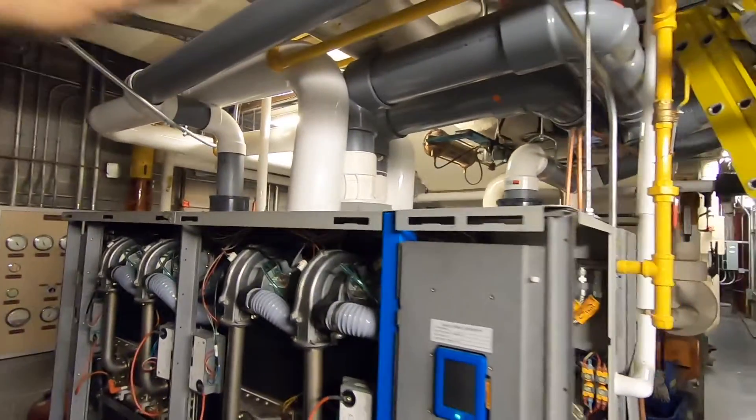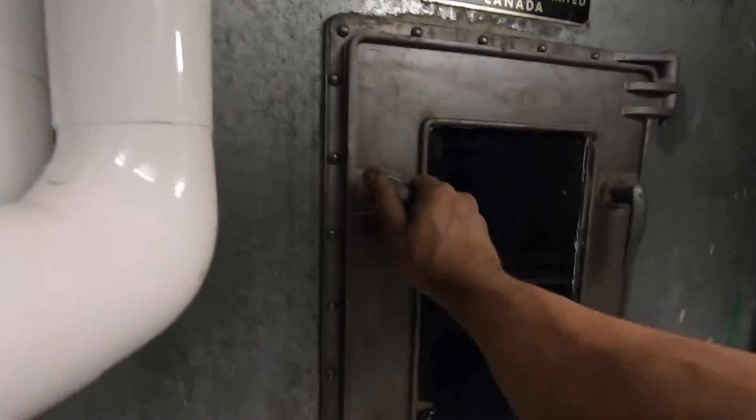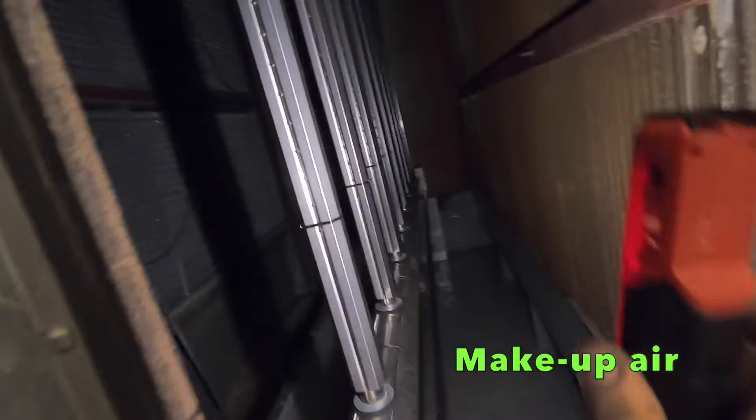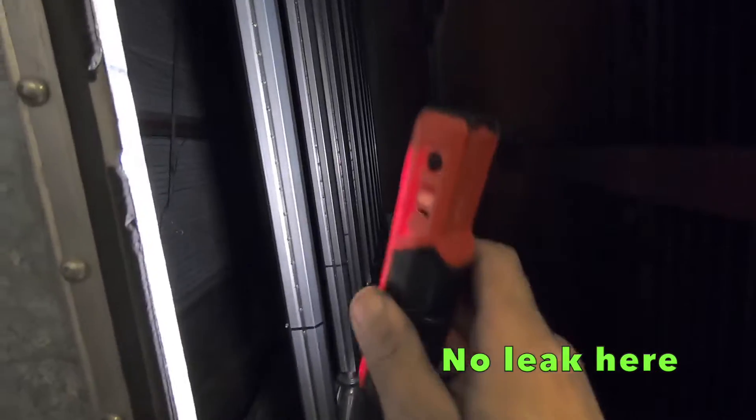You can see my steam line going up — they're going to the air handler. So probably for every floor, maybe the outside perimeter, it's putting a little bit of air into each floor. That's the manifold, that's where the steam is coming out.